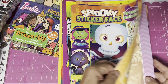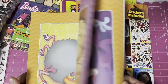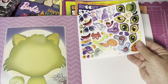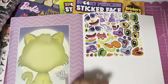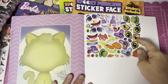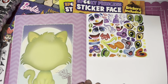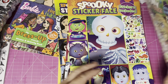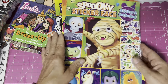And there are some spooky sticker faces for different Halloween pieces — these are a little bit bigger. Great language activity: you can talk about what does your cat need, what color eyes, does he need a hat — all kinds of great language in here. And there's a mummy too.